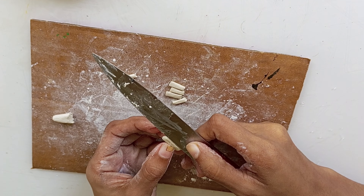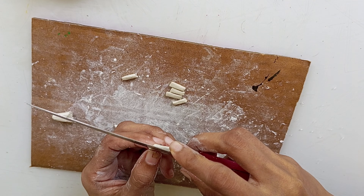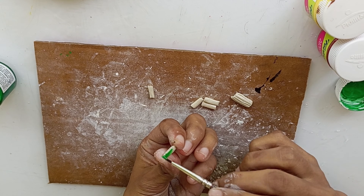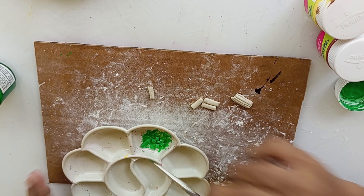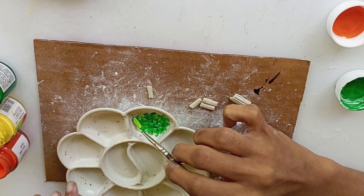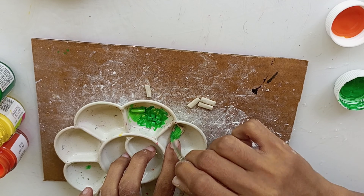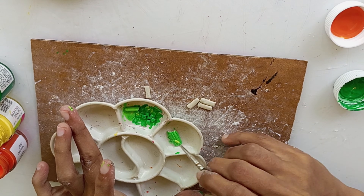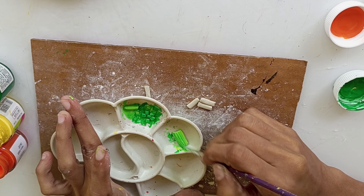Next we have to cut a layer of the shape of the top. We are going to paint the color. We will paint the color. We are going to make a light color and set the same color. We are going to make a yellow paint.